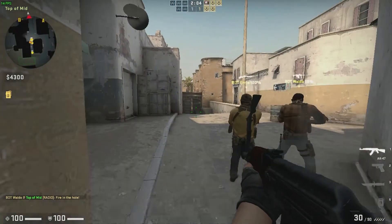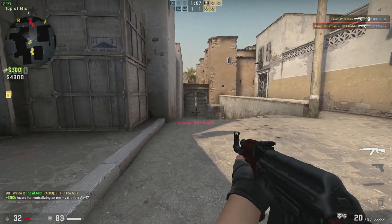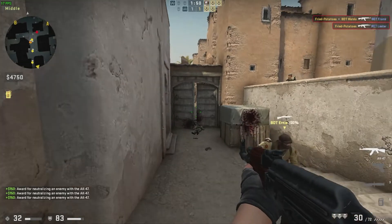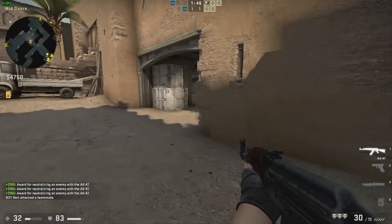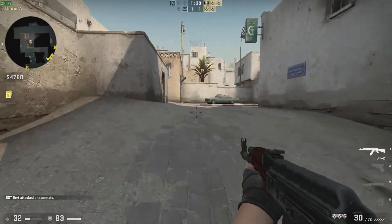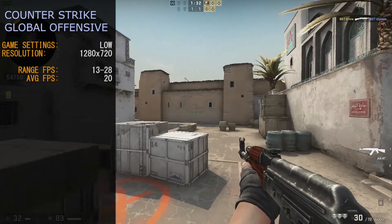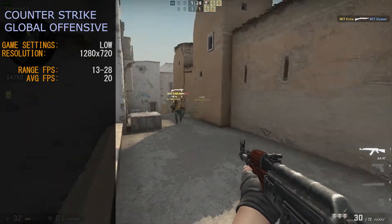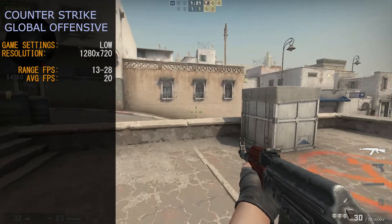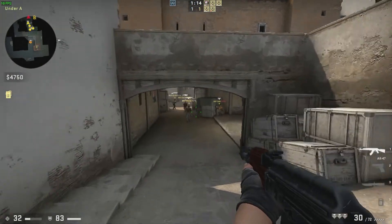The first game we have up is Counter-Strike: Global Offensive. We ran CSGO at 1280x720 at low details. The game did run sluggish at best and did not net us a great gaming experience, though the frame rates did not bob around too much. Frame rates generally sat between 13 to 28 frames per second, with an approximate average of 20 frames per second. We do not recommend this game for this setup. Counter-Strike's nature as a competitive first-person shooter means a high, smooth frame rate is imperative to play it with any joy.